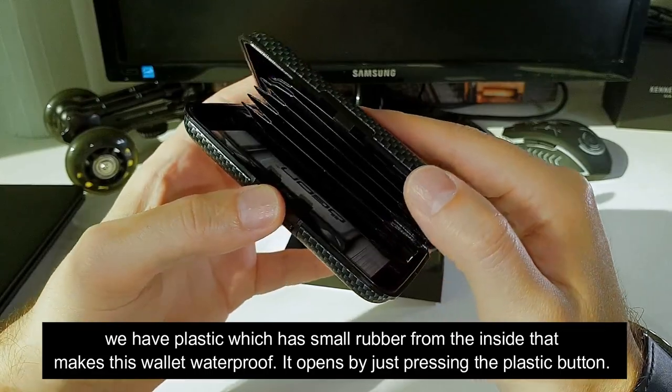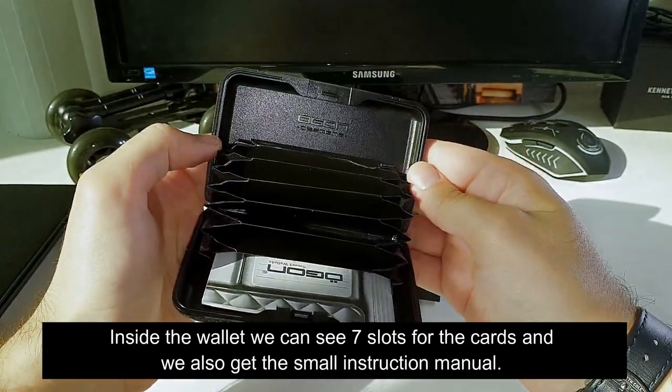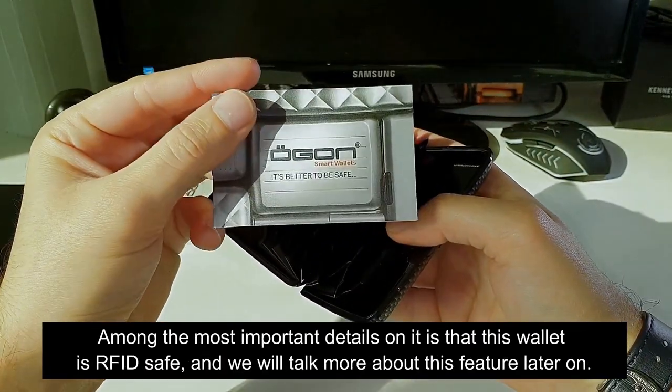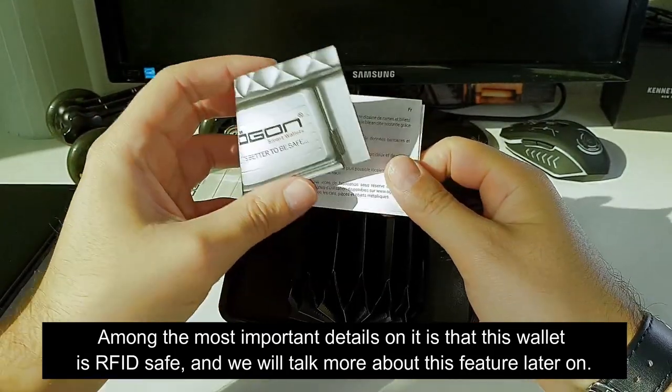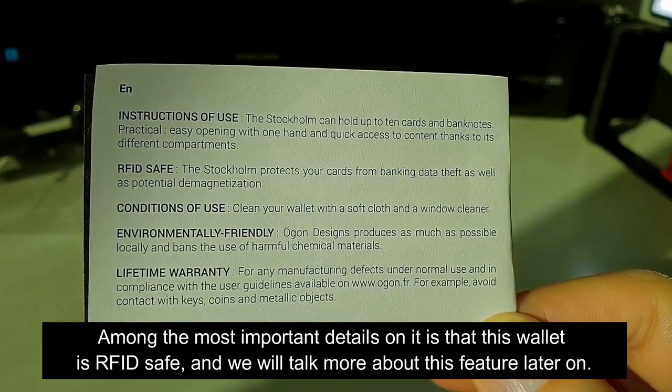It opens by just pressing the plastic button. Inside the wallet we can see seven slots for the cards and we also get the small instruction manual. Among the most important details on it is that this wallet is RFID safe, and we will talk more about this feature later on.